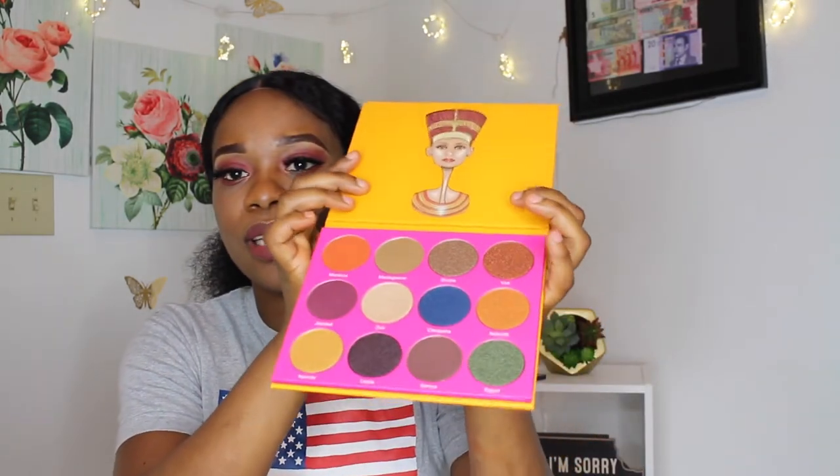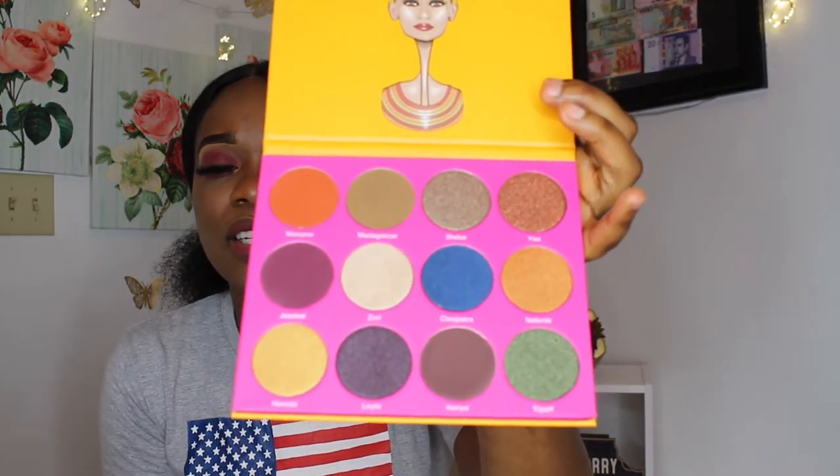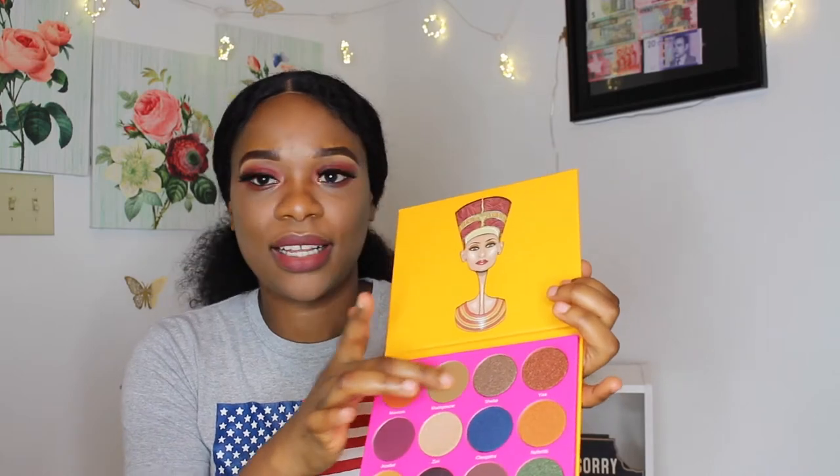The third palette is the Nubian 2. I think they have the Nubian 1 and the Nubian 2, so this is the Nubian 2. I'm going to open it right now for you guys to see. Wow, yes — colors! I love the fact that they have serious different colors. It has different shades of brown and everything going on here.